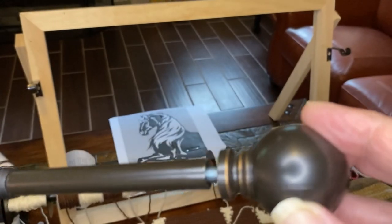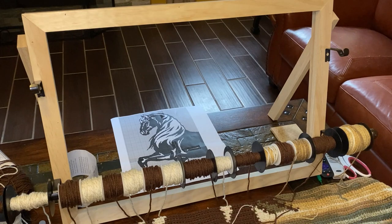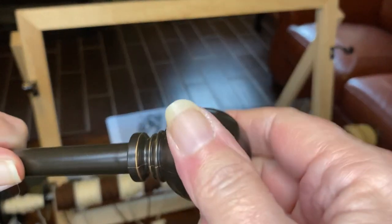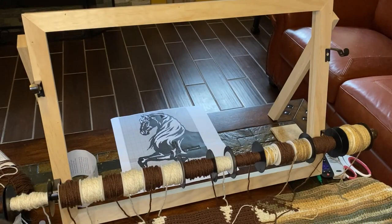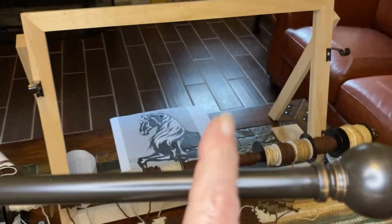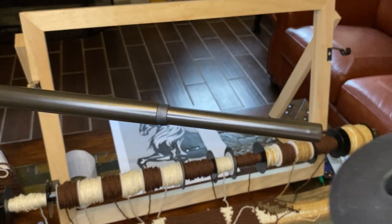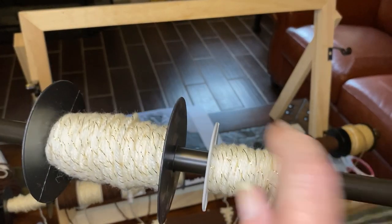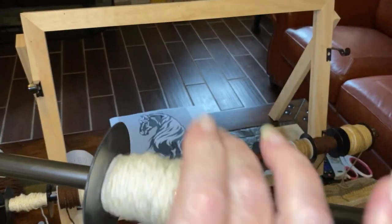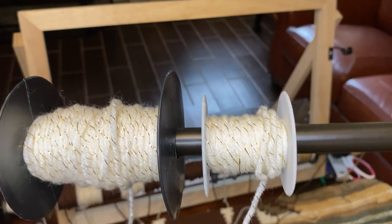Get the kind where both knobby ends come off to make it easier to add or remove your spools. You want both sides to be removable. The rod is half an inch in diameter; you just slide the spools on and they spin nicely — both sizes of them.